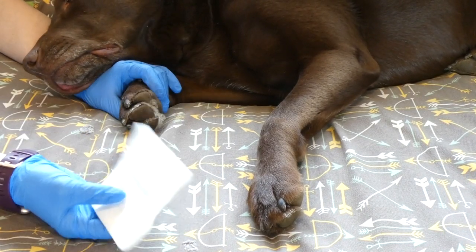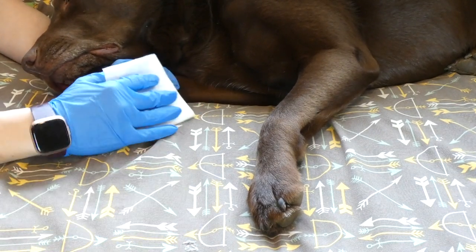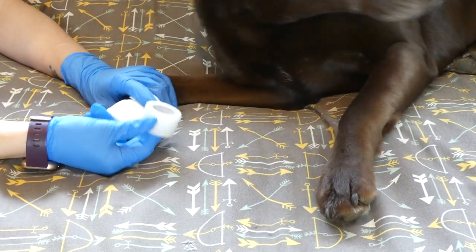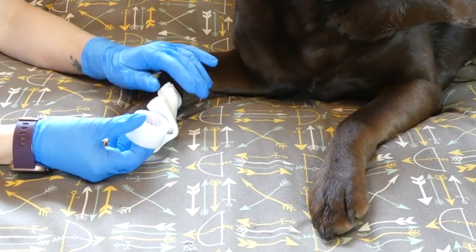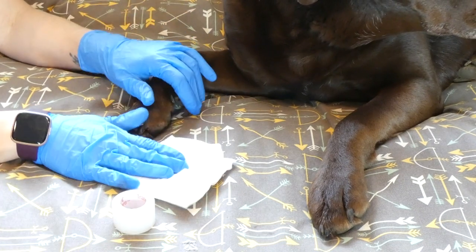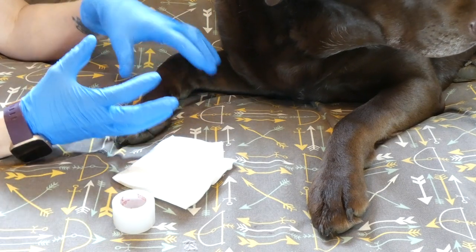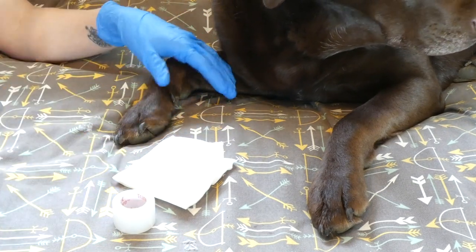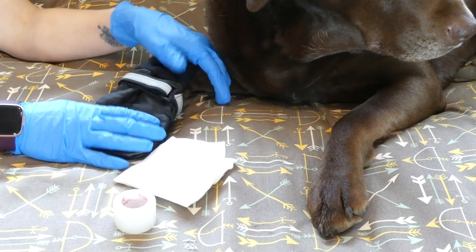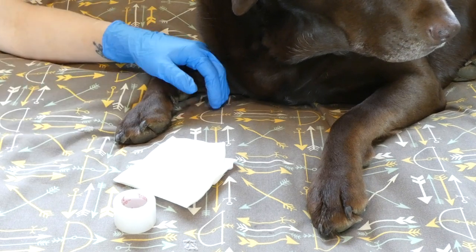Then cover it — not with the same gauze that you used for the bleeding. Take another clean gauze pad, cover the area, and then wrap it with medical tape or vet wrap. That's my go-to in our dog first aid kit. Then do whatever you need to do to prevent your dog from accessing it: boot it if it's a paw, put a collar on your dog, or wrap it really well if it's somewhere else on your dog so they can't access it.